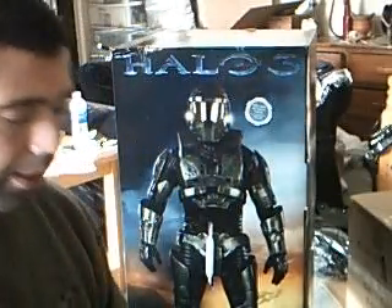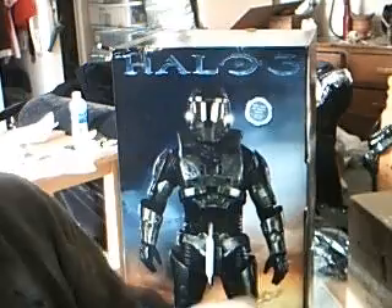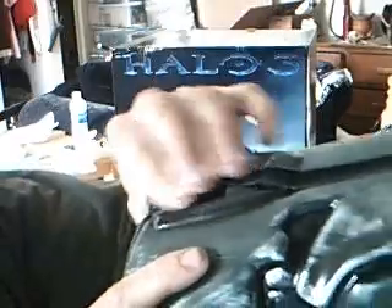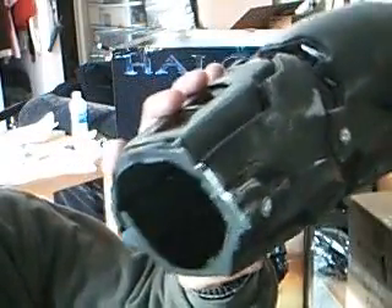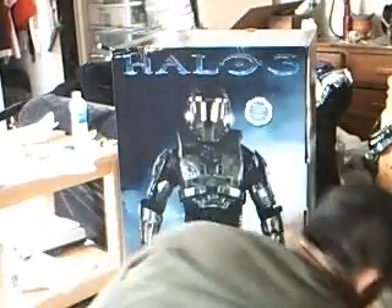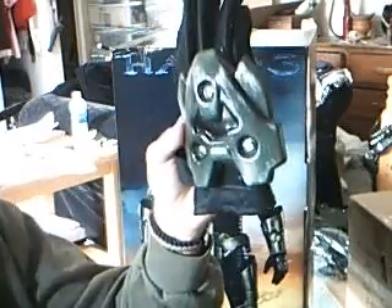Next item is the gauntlet — your forearm guard. It goes right in there, and again, it's just Velcro. My complaint is that when I just took it off, the Velcro glue came right off — just poorly made. This is where your wrist goes through, and this thing moves all over the place; it doesn't stay in place and it's really uncomfortable against your wrist. As for the glove itself, no real complaints. I mean, you can't really mess up a glove — just attach a little piece of green plastic to it.